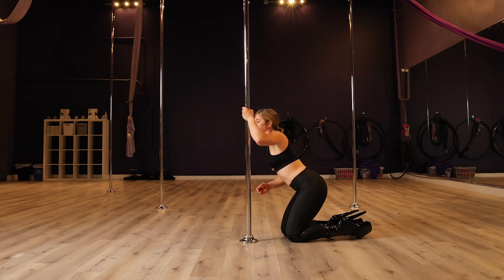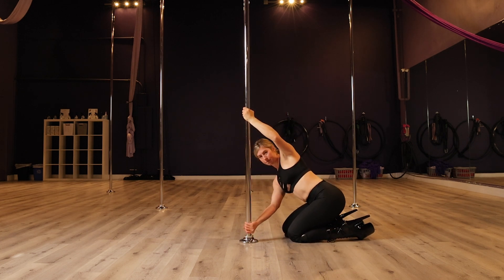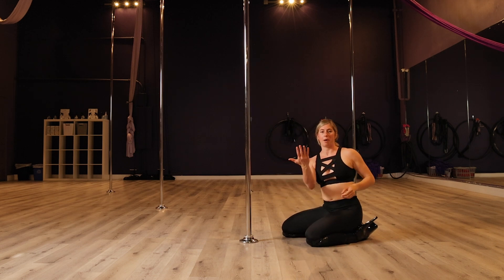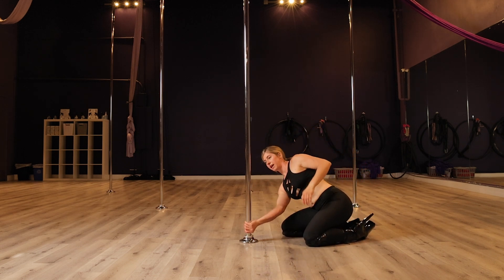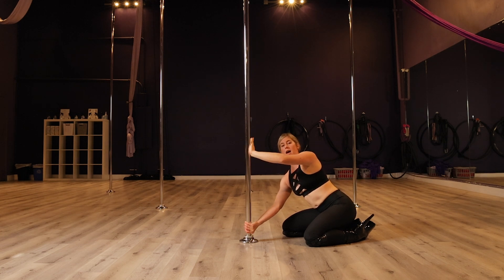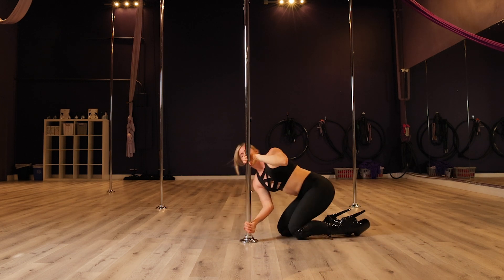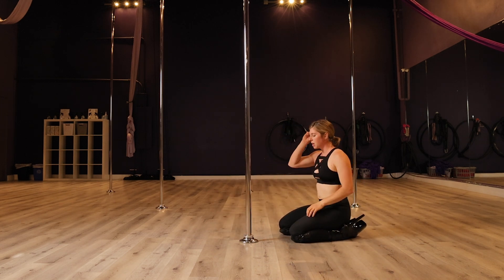We're going to come down with our chest and grab the pole. I like to grab it with my palm facing me. You can either do true grip or cup grip — I change midway between, or once I'm down there, because I find this position more comfortable. It's up to you though.